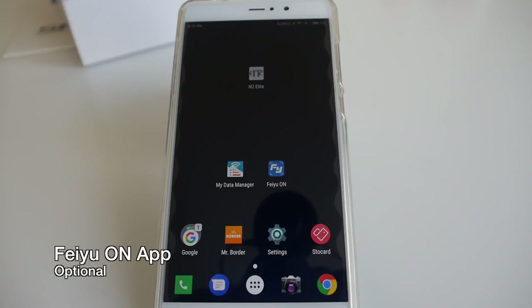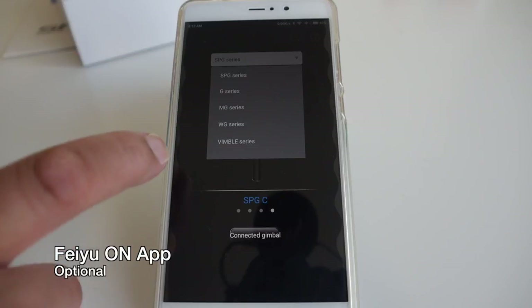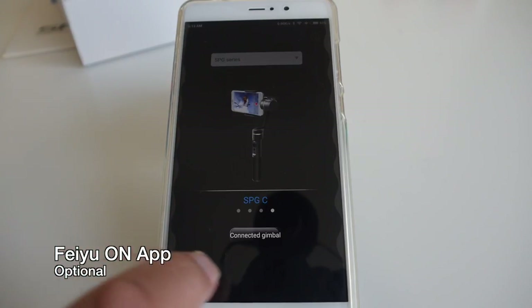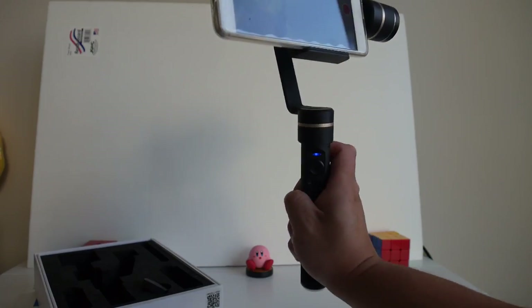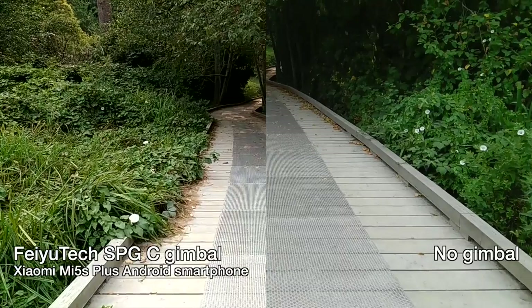Like all Feiyu Tech gimbals, it works with the Feiyu On application, available on the Play Store and App Store for Android and iOS. The gimbal connects to your smartphone wirelessly via Bluetooth. You don't really have to use the Feiyu On app though — you can use the stock camera app from your phone.